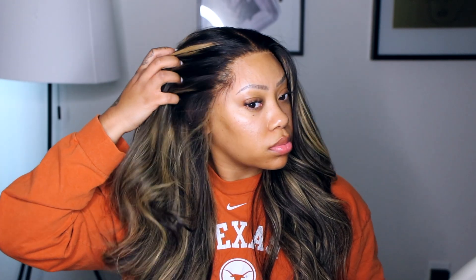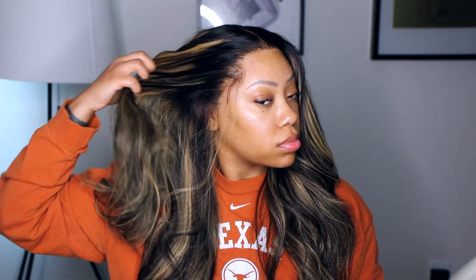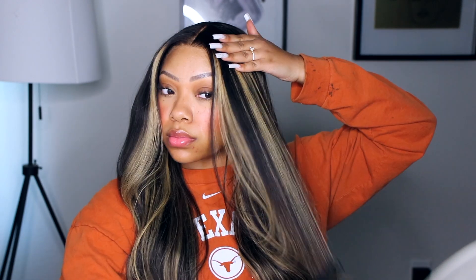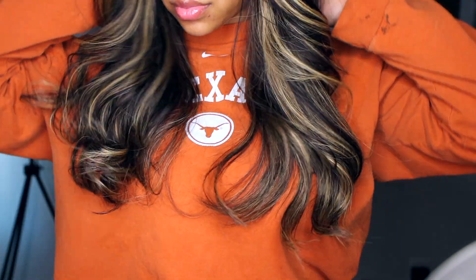This is the final look. Again, this hair is from Mega Look — I will have all their information down below in the description. I love this wig: the color is perfect, the lace is perfect, it literally just melts into your skin. Don't forget to like, comment, and subscribe, and I will see you guys in my next one.